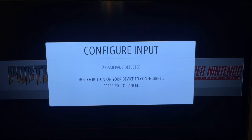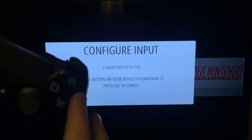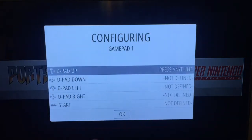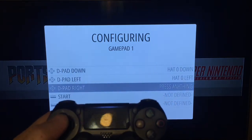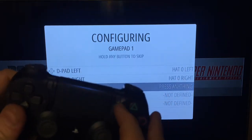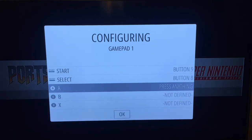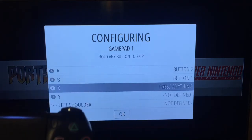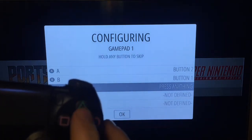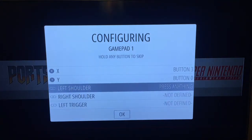It says hold a button — I always map the circle to A, so I hold it. Then you go through: press your d-pad up, d-pad down, left, right. I do Options as Start and Share as Select. Then A, B, X, Y — you can map those however you want, but this lines up with the Super Nintendo controller layout.